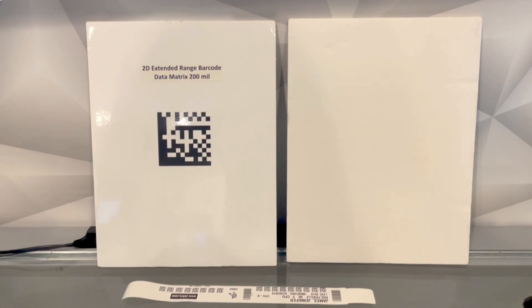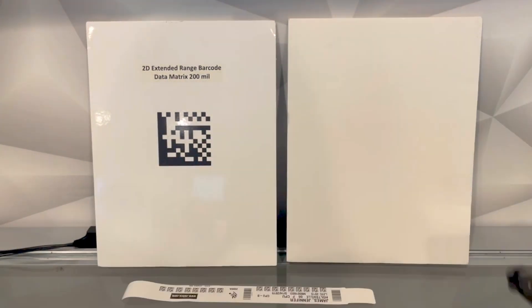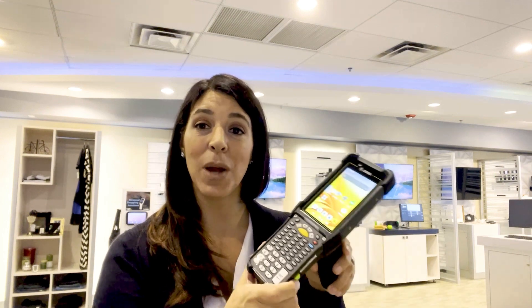So that's just an example of what the different aiming patterns and engines look like on the MC9400 and the legacy MC9300 mobile computers. That's been an overview of the latest innovations within the scanning technology of our new MC9400. Thanks for tuning in.